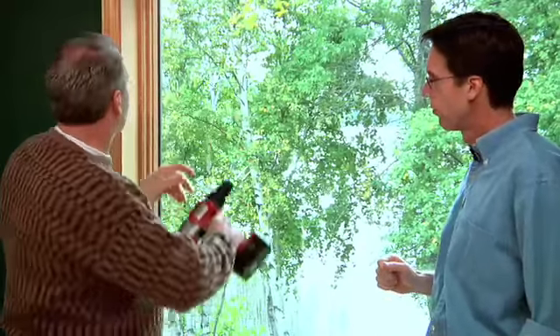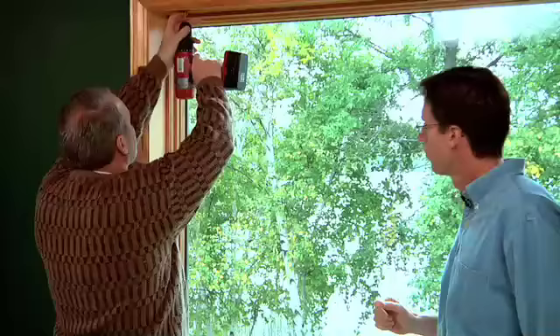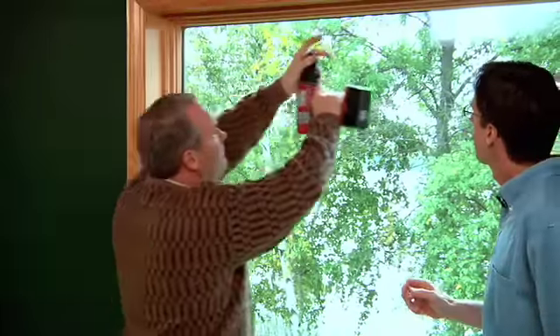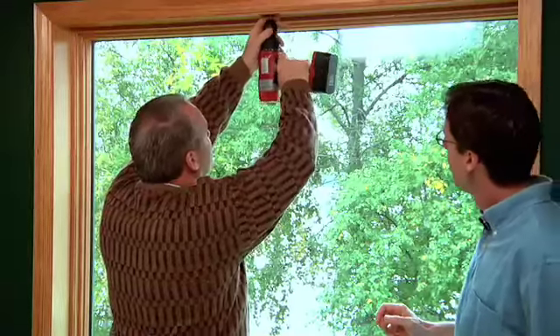Now we're ready to install the blinds. Keith, what's the first thing we need to do? Well, the first thing is I have marked a couple of holes right where I'm going to install them, and then we need to drill these holes for the clips to go in. I have pre-marked these a little bit so I can get some idea where.